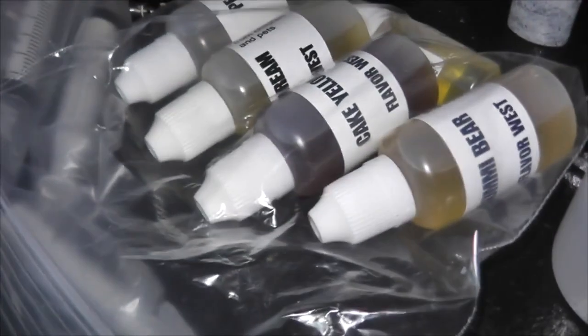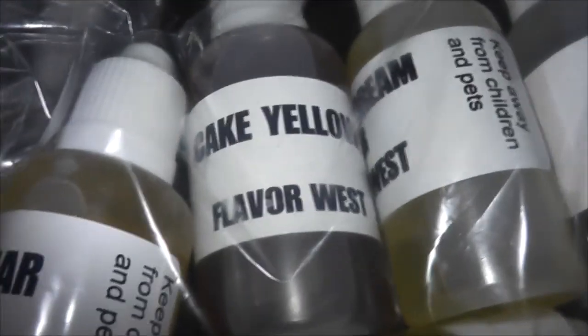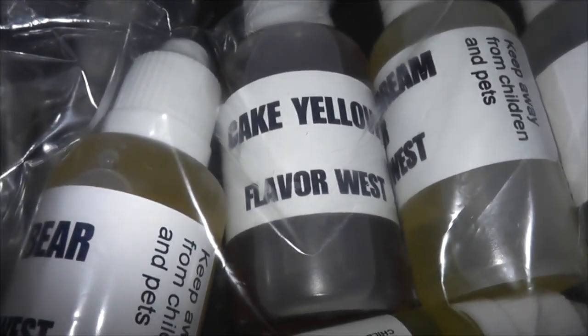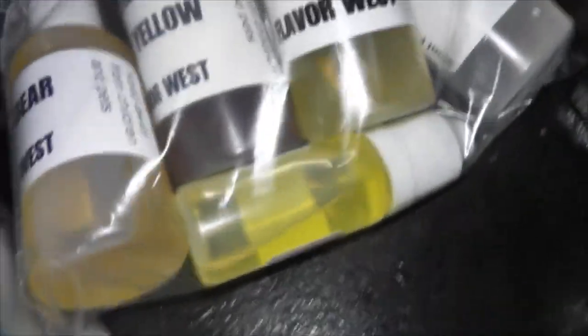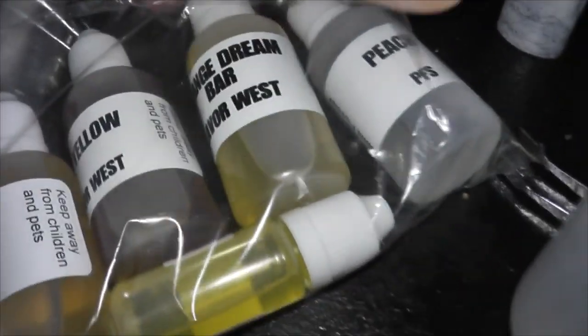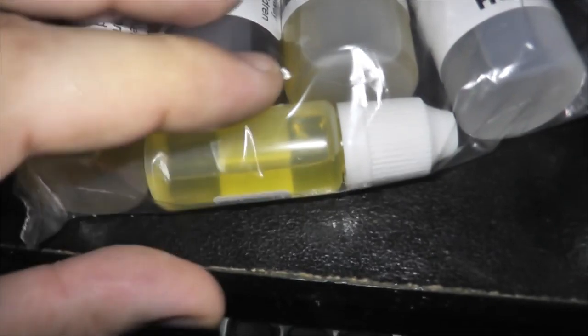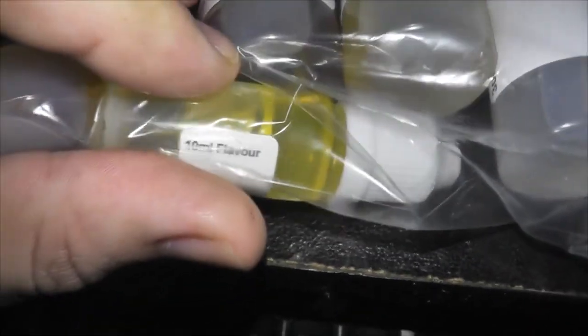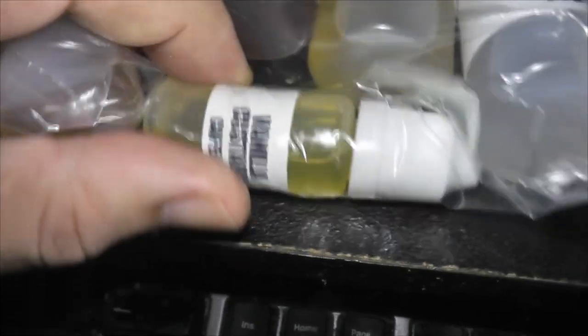Also got my order from Canvape today. We got some flavoring — gonna make my own juice still. So we got 30 mil of gummy bear, 30 mil of cake yellow, 30 mil of orange dream bar, 30 mil of peach, and a 10 mil — it's vanilla custard, just because I want to see how good it is. It's by Capella. We never buy their flavoring.